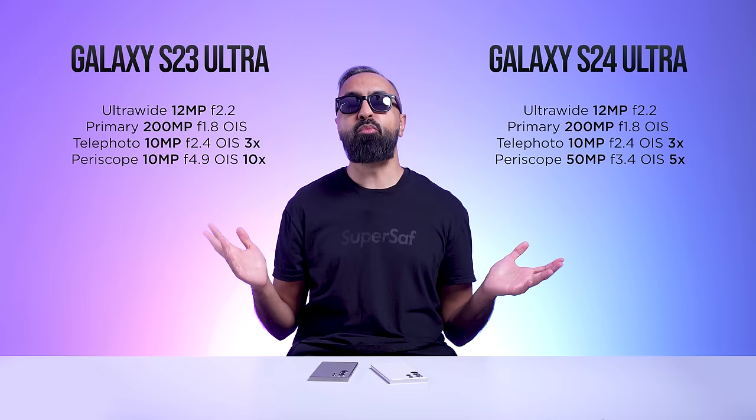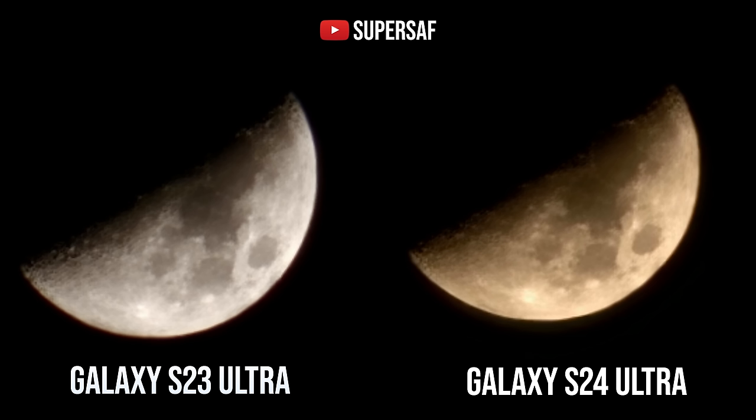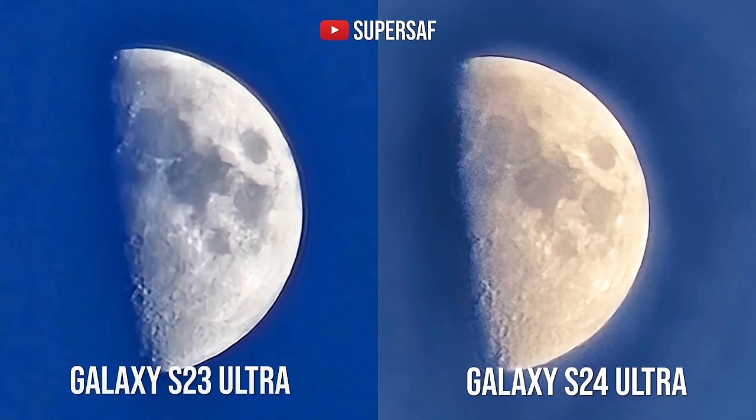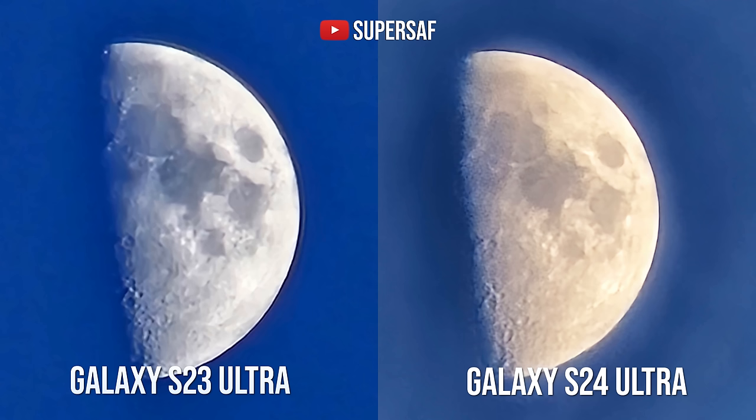For moon shots, you can see some pictures here. Bearing in mind that Samsung uses AI to enhance moon pictures, I think both are doing really well at 100x. I also took pictures at evening time to mix things up — once again, things are very, very close.